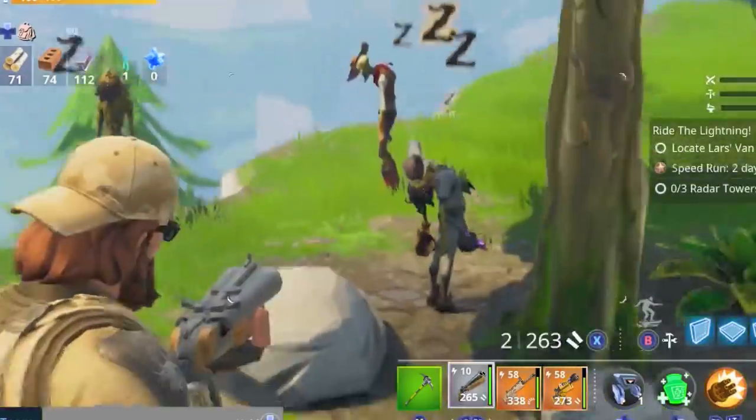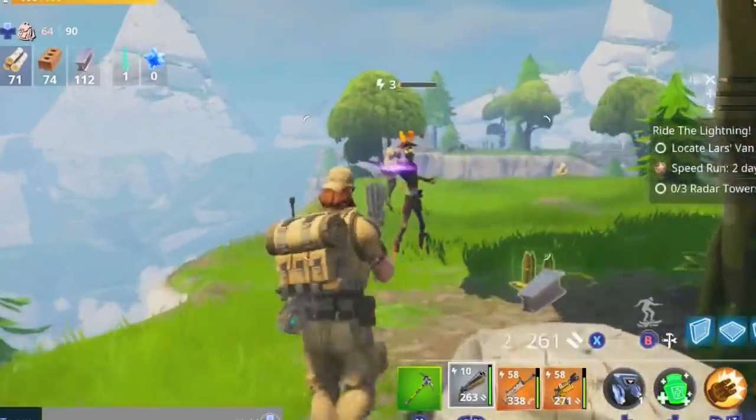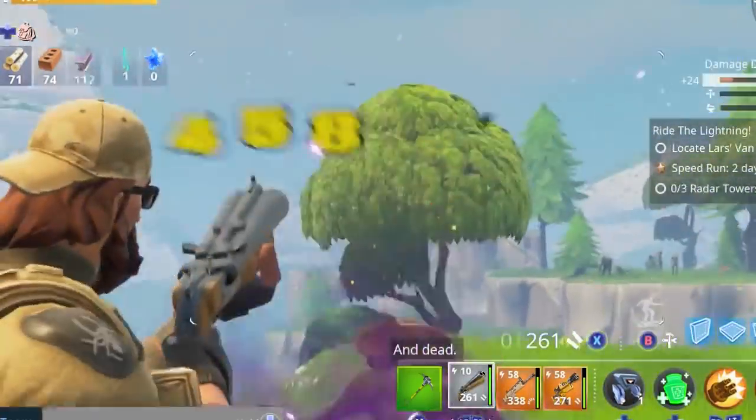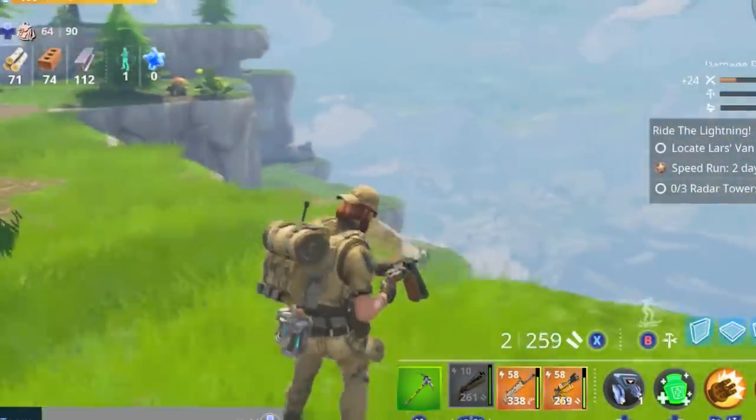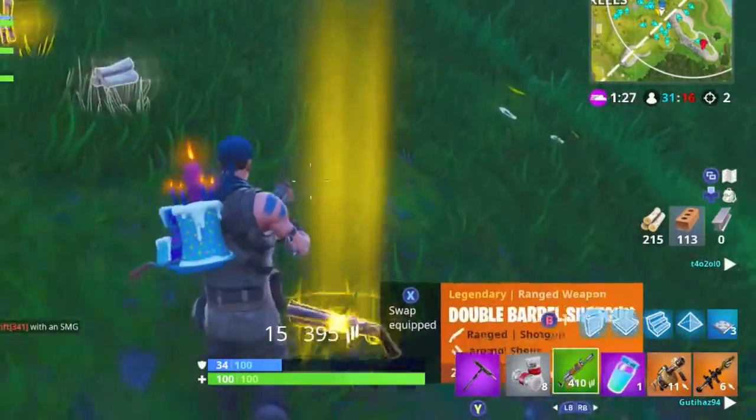The double barrel shotgun appears in both the Battle Royale as well as the Save the World mode of Fortnite, where it comes in two different rarities — epic and legendary in Battle Royale. You can get it from chests, floor spawns, as well as from airdrops.